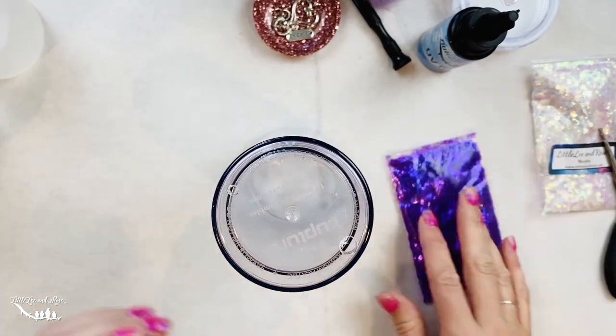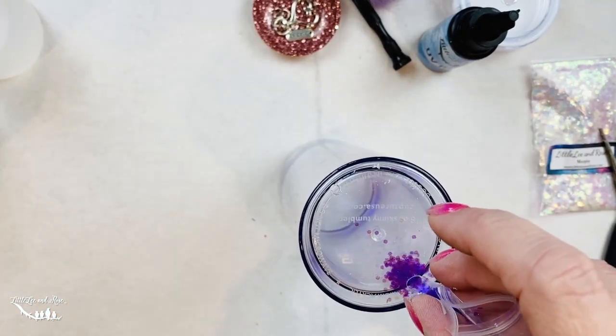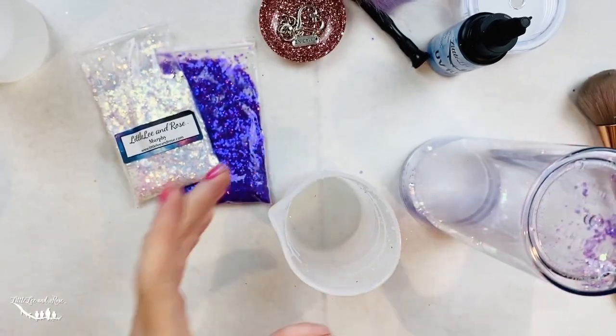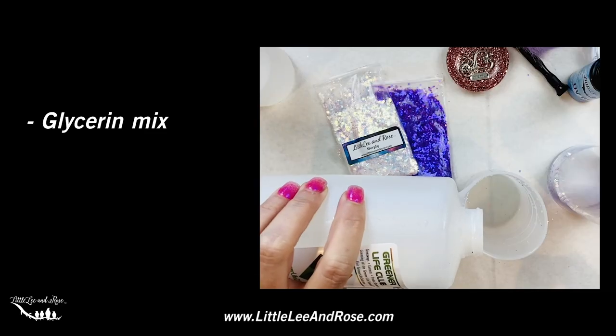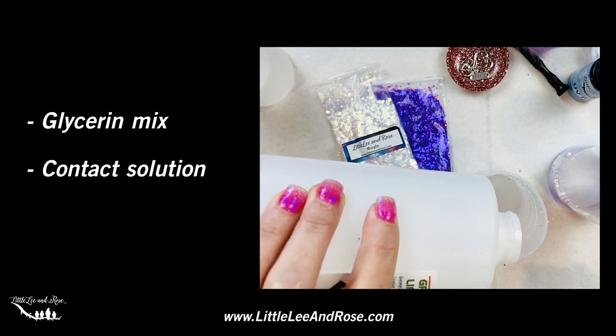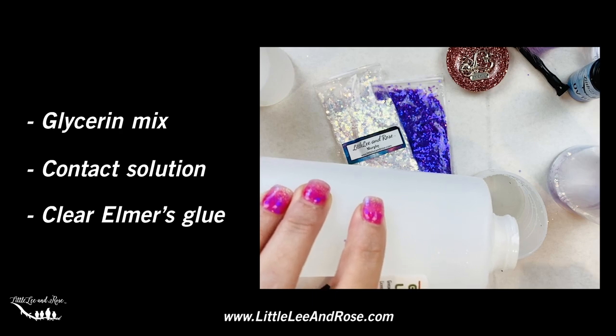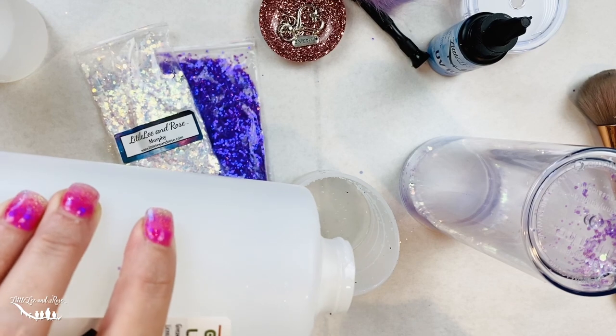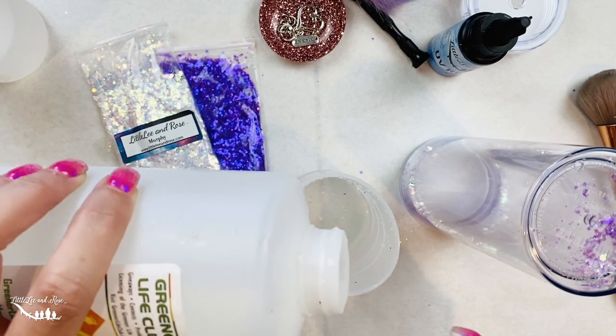Now we're going to add our glitter. We're going to bring in our silicone mixing cup. I'm going to do this as a glycerin mix — you can do multiple different things. Some people use contact solution, some people use clear Elmer's glue mixed with water. I like the glycerin. You can also do just plain water. It just depends on what kind of flow you want.